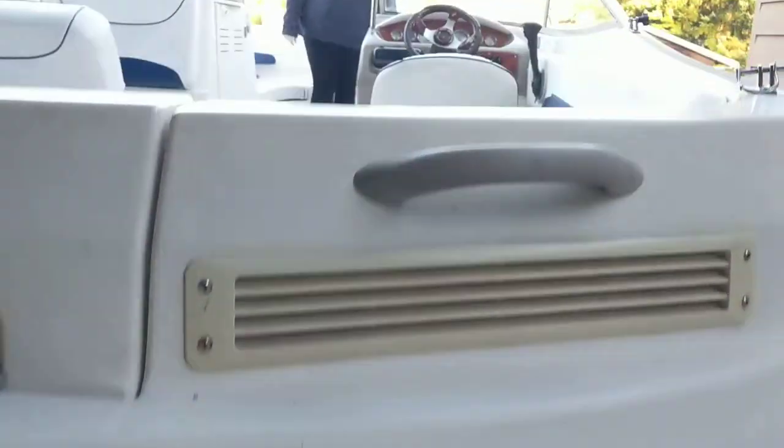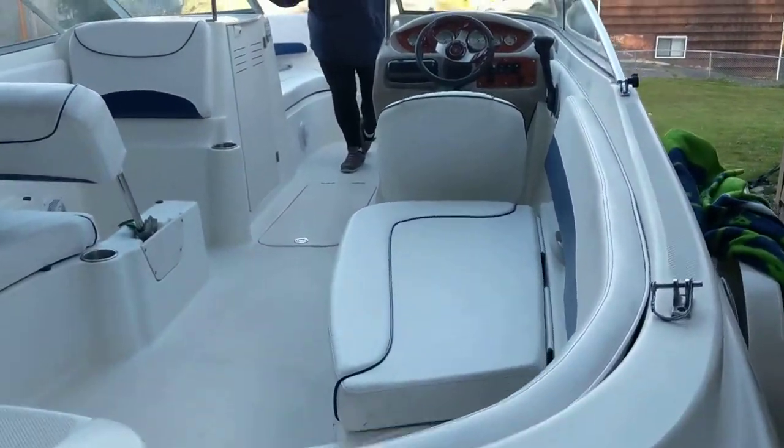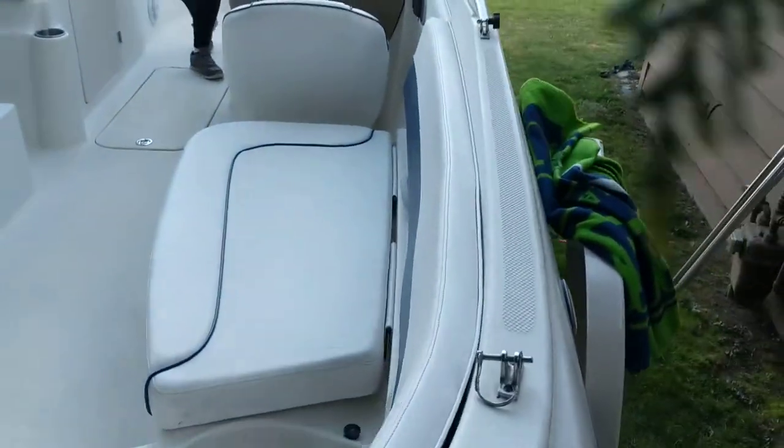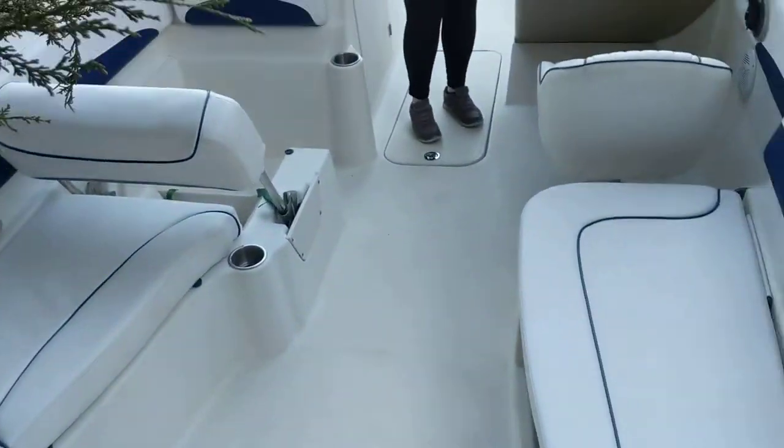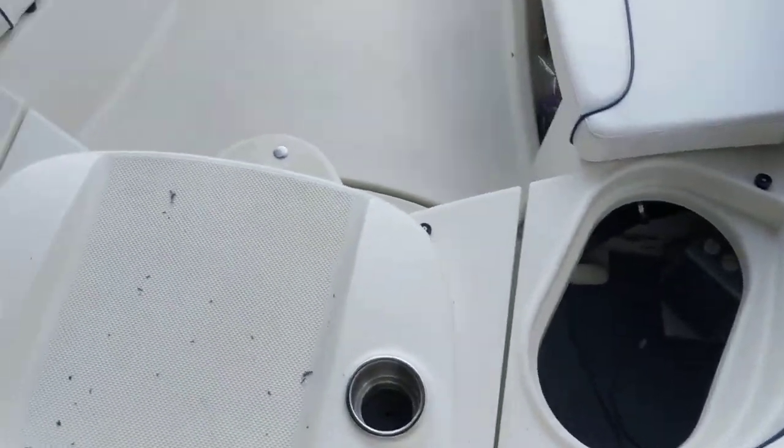Climb on up inside. Bear with me while I climb. Welcome up inside. You've got a kind of a nice pass-through right here, although I've got trees on me right now.